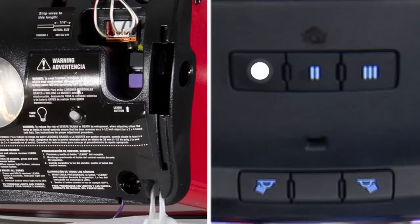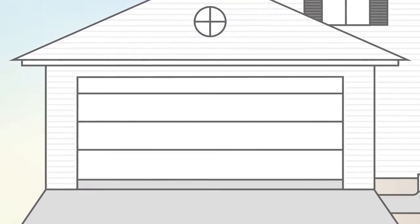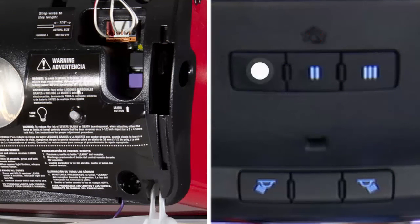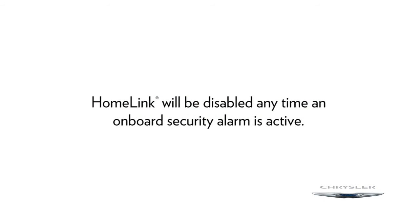Hold the button for two seconds each time. If the opener is plugged in and activates, programming is complete. If it does not activate, push the button a third time for two seconds to complete the training.